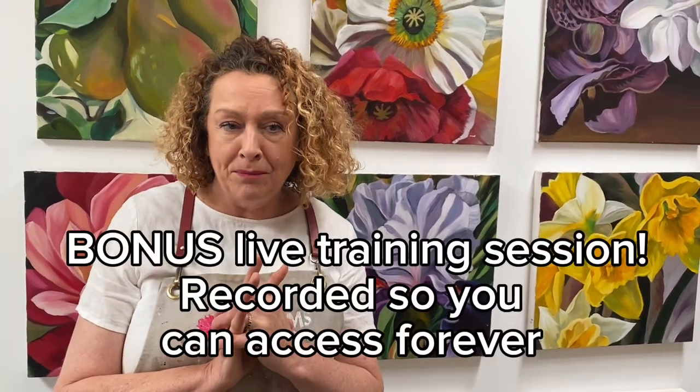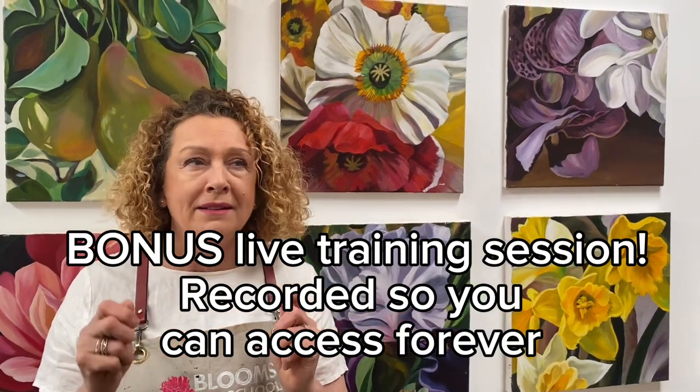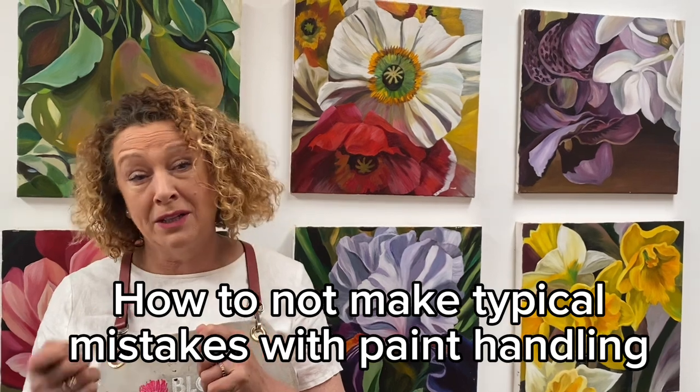So I hope you'll join me — there's some wonderful extra information just about to be added. I'm doing a live bonus session about typical bugbears that students have, things like: oh, I've accidentally pulled some paint off I didn't mean to — how did that happen, what can I do about it?